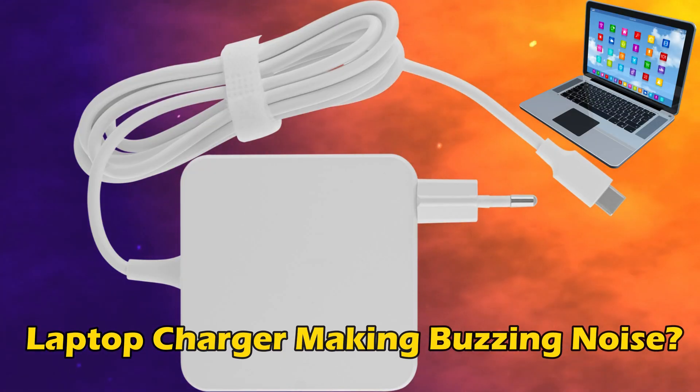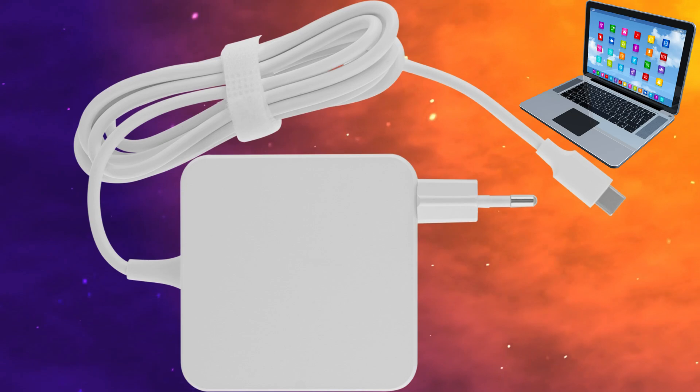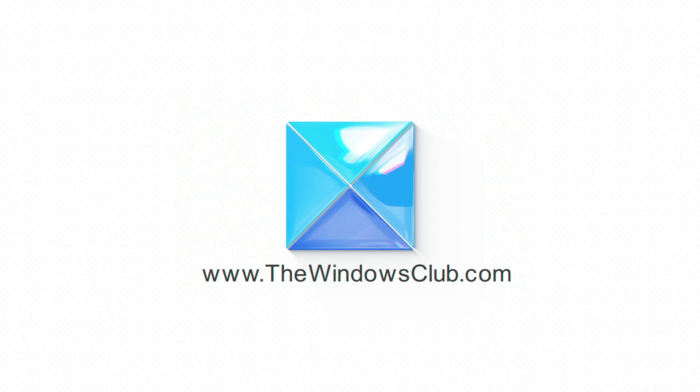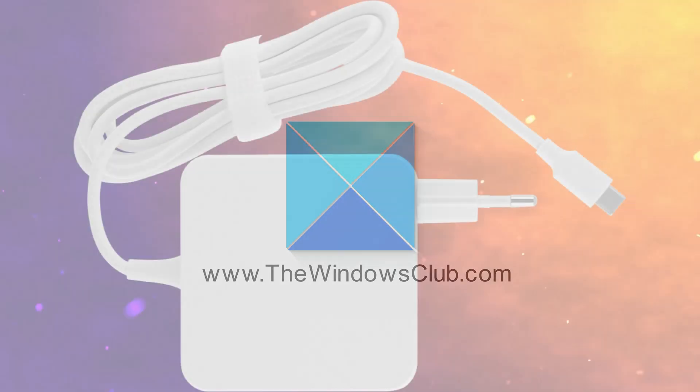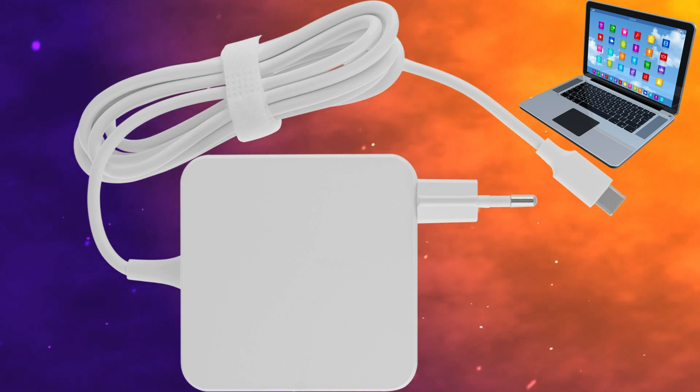Is your laptop charger making a buzzing noise? Then you are at the right place, as we share how to fix the issue. Let's get started. This is the Windows Club. If your Windows laptop charger is making a buzzing noise, use the suggestions provided in this video.